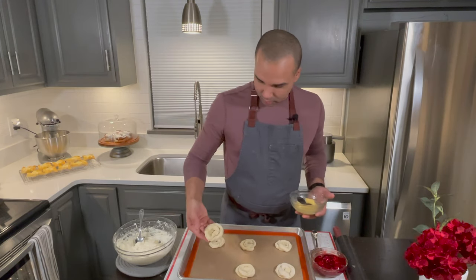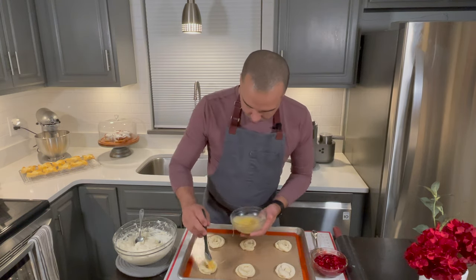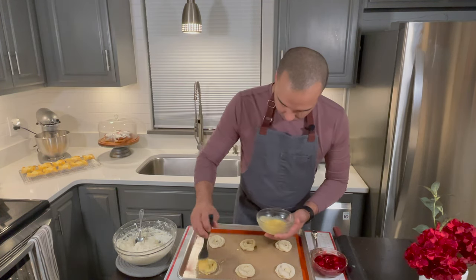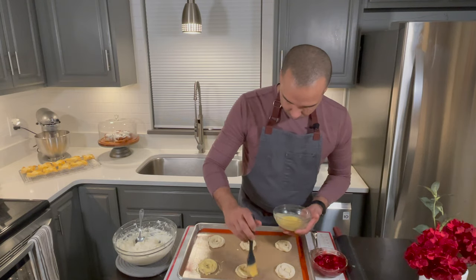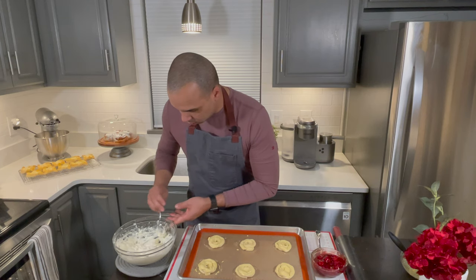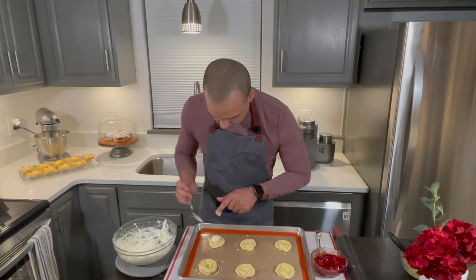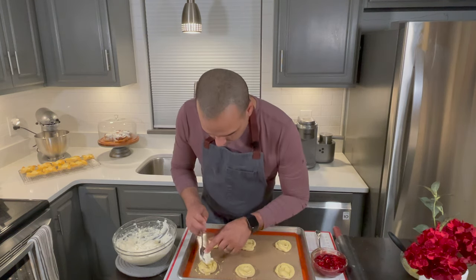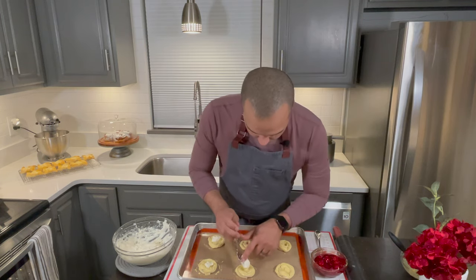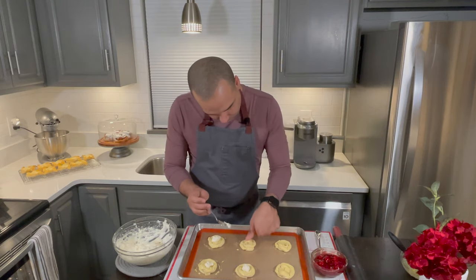I've got them all nice little nests. Now I'm going to go ahead and give them all an egg wash. Then I'm going to go ahead and put a dollop of cream cheese right in the center. With my thumb I actually pressed it down so there's a little well in the center.